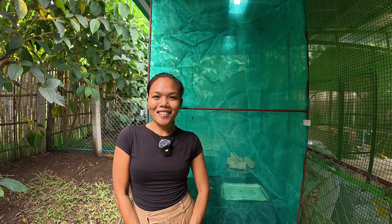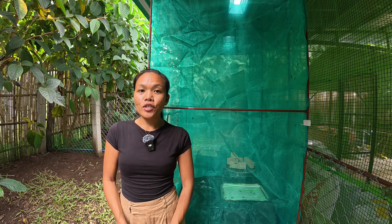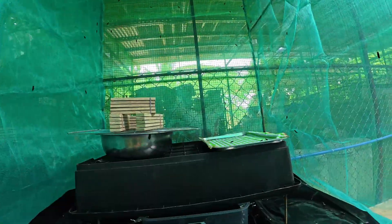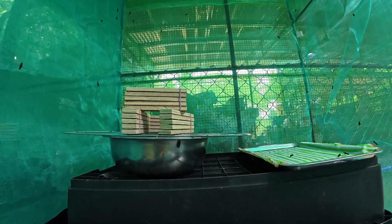You're in the right place. So today's video, I'm going to take you in and show you first the setup of our love cage. We will open this zipper right here so we can get in. I'm just going to open a small amount so the BSF will not get out.